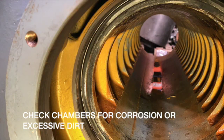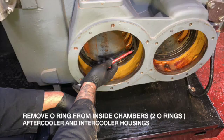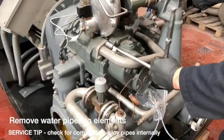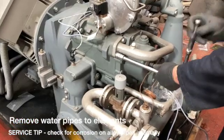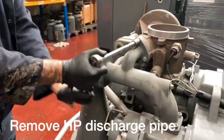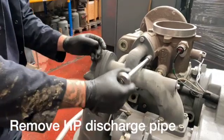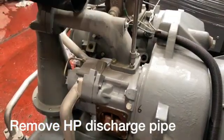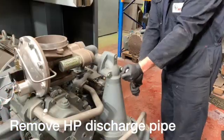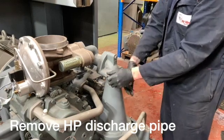Check the chambers for corrosion or damage to the fins. Also make sure you remove all the o-rings from the chambers. Now we're going to remove the stage 1 and stage 3 elements. Take a look at the list of tools that you need, particularly the special banana-shaped spanner. That will enable you to get to the bolts on the high pressure element very easily.